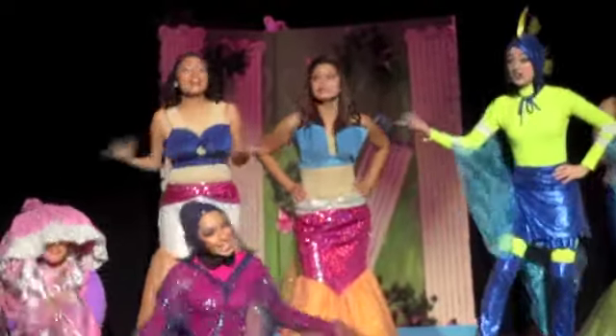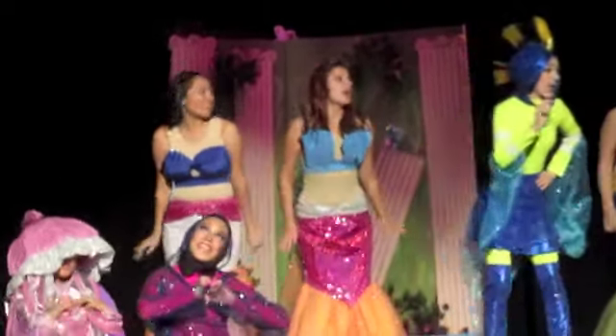Recently this month my school theater put on the show The Little Mermaid and I got one of the roles of one of Ariel's sisters. A lot of the cast members fell in love with the makeup I did, so this video is going to show you how I did my mermaid makeup.